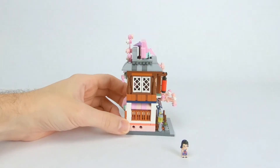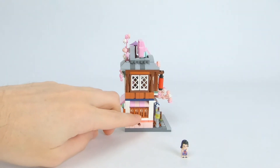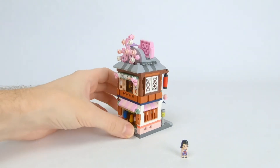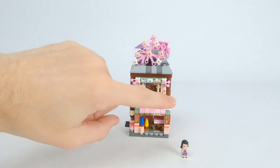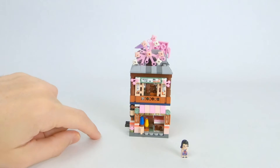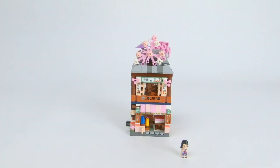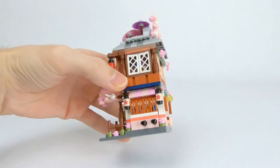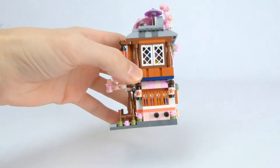The sides on this one are a little plain, just some windows and shutters. These pieces here are kind of delicate and easy to knock off. I think the back looks good. You have that big leaf piece on the roof, some stickers to frame the window up here, and then the back of the inside which is the retail section of the store. The other side has a couple of nice hanging lantern prints around that first floor window.